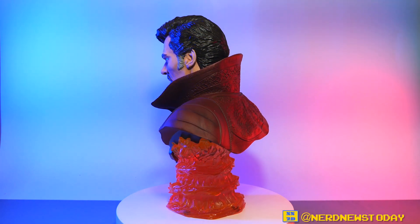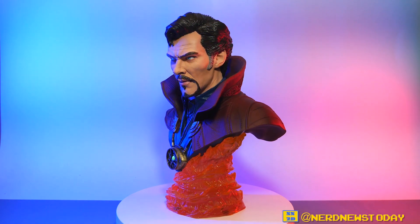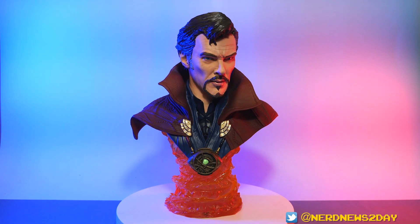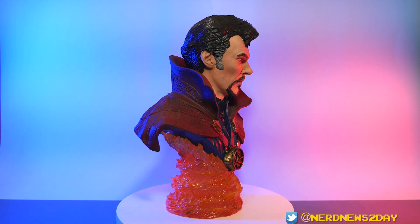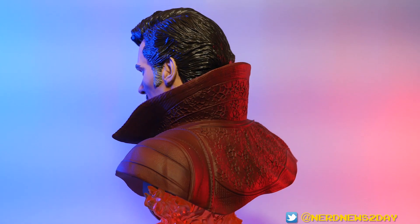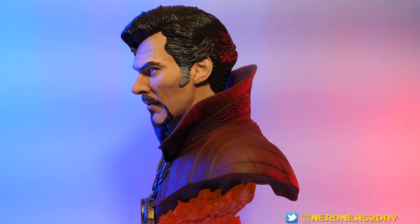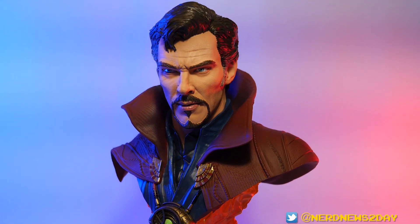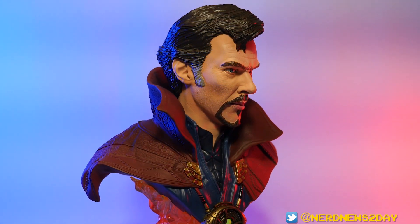Overall this Doctor Strange bust is like one of the best Legends in 3D pieces that Diamond has done so far. The strength of this piece lies not just in the head sculpt but everything else. The pores, the facial expression, the sculpting, the paint job, the hair — they got this one 110% right down to every last pore and every single hair painted on his head and face. It's one of the most heavily textured and really nicely detailed pieces in all of Legends in 3D. The Eye of Agamotto is gorgeous, the base is really exceptionally wonderful.